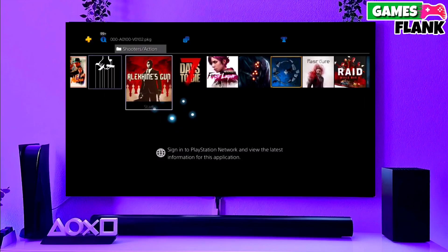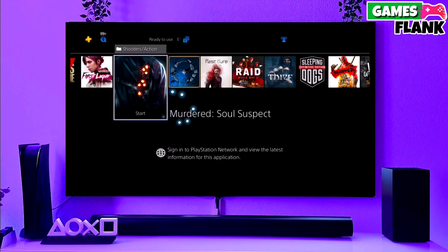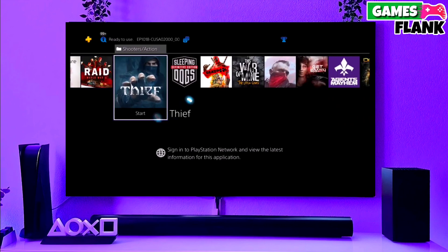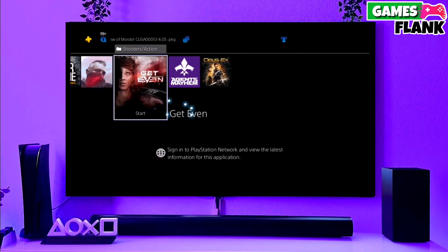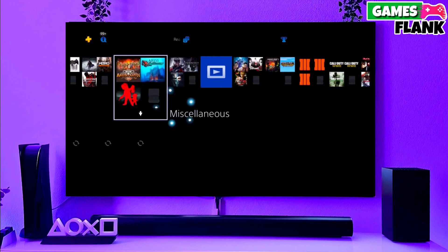Hey guys, my name is Williams and in this video we are discussing how we can jailbreak any PS4 11.50 with Golden very easily. First, go to this video's comment section — I will give you the link where you download your PS4 11.50 jailbreak file and Golden file.